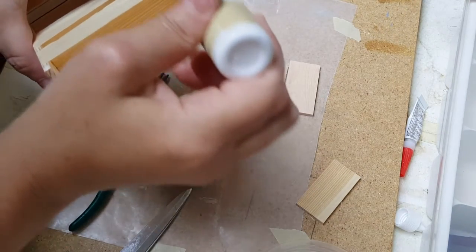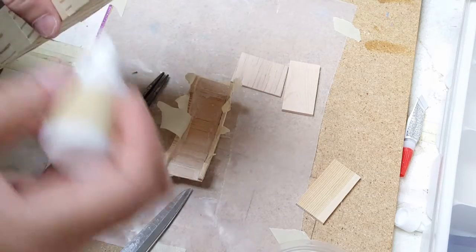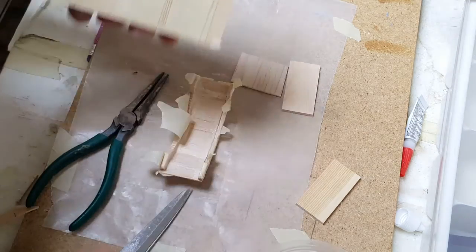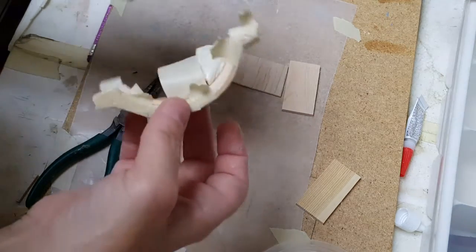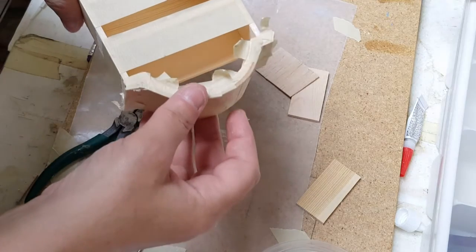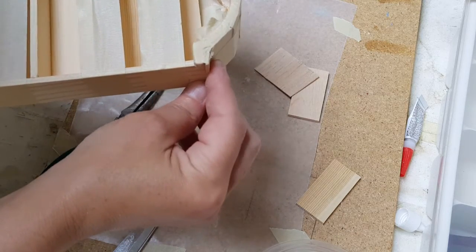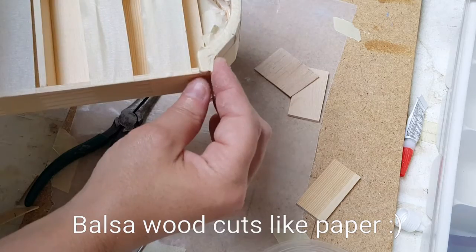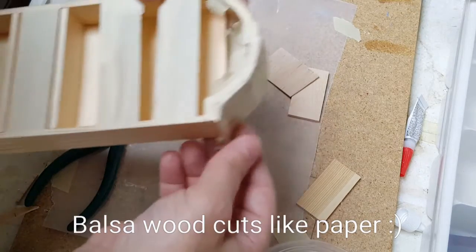You want to apply some glue here, here, right here, and right here. Give it a really good coating of glue inside to make sure it doesn't come off — balsa wood is very, very flimsy, so you want to be careful with it. Make sure you have it even right there like that, and make sure your sides are as even as you can get it, then let it dry.